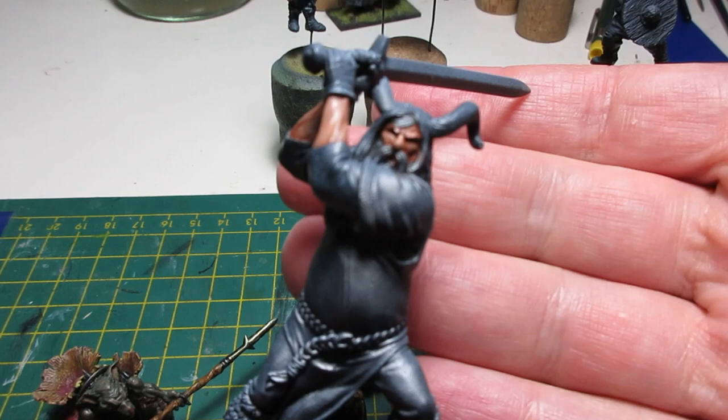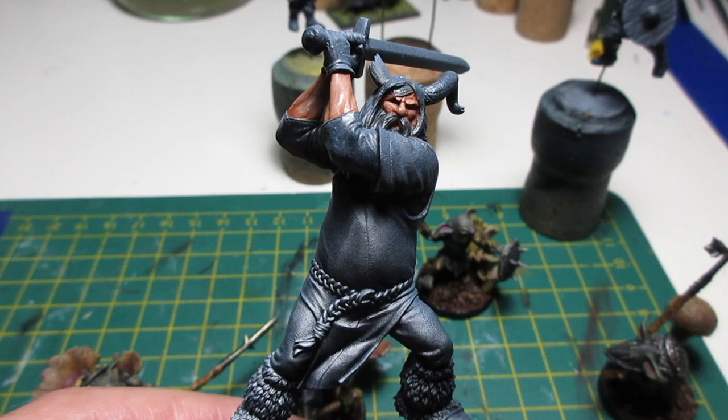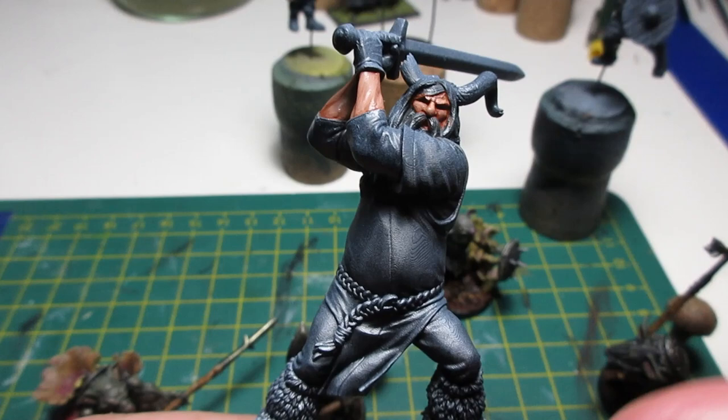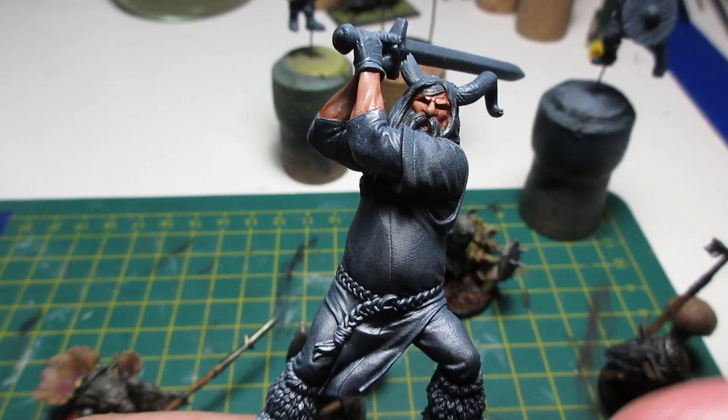This is Val from Banner Saga. They did a board game and then later released the STLs — the 3D designs of the figures — for free. So this is one of the ones that I just printed out. I'll probably do him a little bit smaller too. So the Viking a touch bigger, this guy just a touch smaller. But I'm just having fun mucking around with it at the moment.